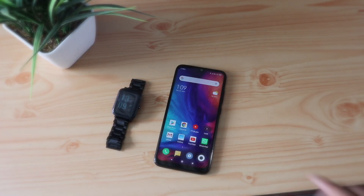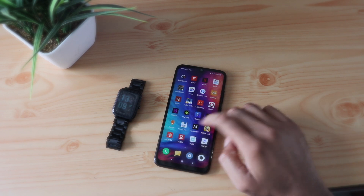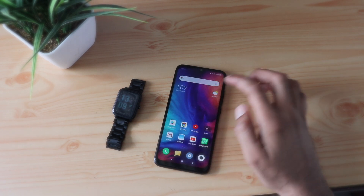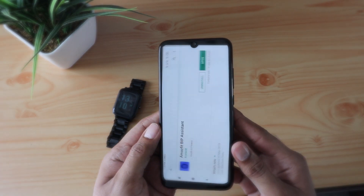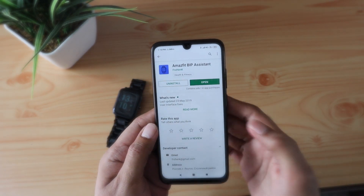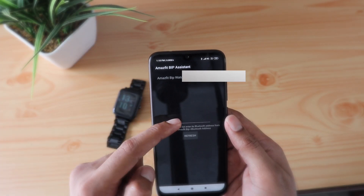So in order to get this functionality, obviously you need to install some apps from the Play Store. Personally I tried this app called the Amazfit BIP Assistant, and I like this because of its simplicity — it just simply works. You can also try out other different apps, but let's look at it.